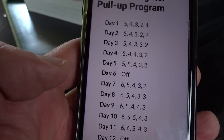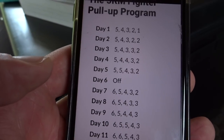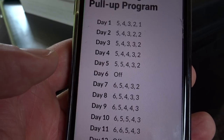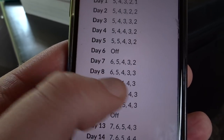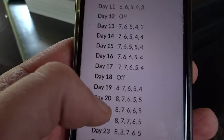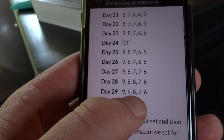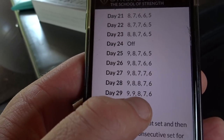I'm going to start on day seven because I can already do seven. So I'm going to start by doing six reps on day one, followed by five, four, three, and two. And then you just keep adding reps one a day until by the end of the program you're doing nine, nine, eight, seven, six. They say you can add a lot of reps to your max doing this routine.